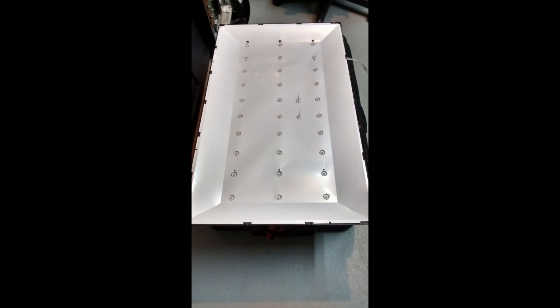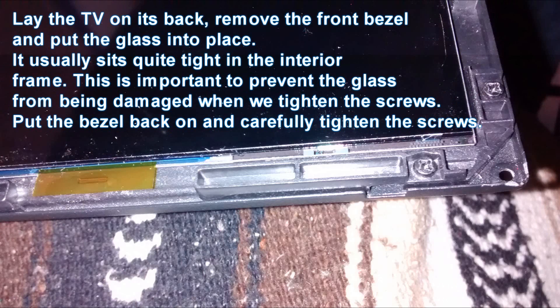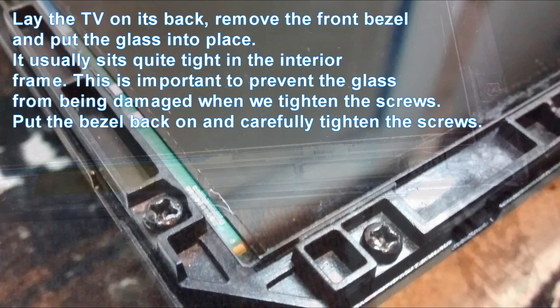So after that you just put everything back together. Once you get to the screen I would recommend putting the back assembly on top of the screen, but not tightening any screws or just put in some screws. Then you turn around the whole TV so the glass is on top and then you can align the glass so it fits exactly in the exterior frame of the backlight.